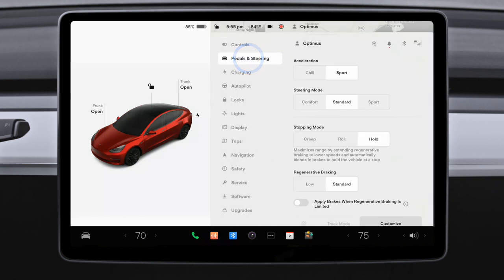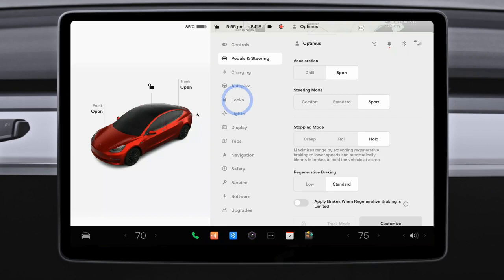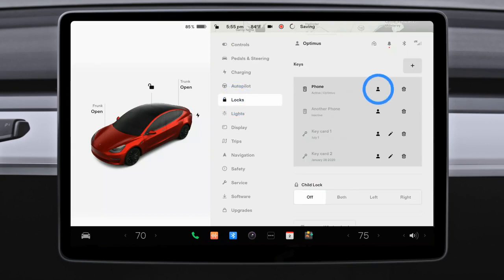Many other settings also save to your driver profile, so your Tesla stays just how you like it even if you're not the only driver. You can link your profile to your phone key and your car will automatically adjust to you as you open the door.